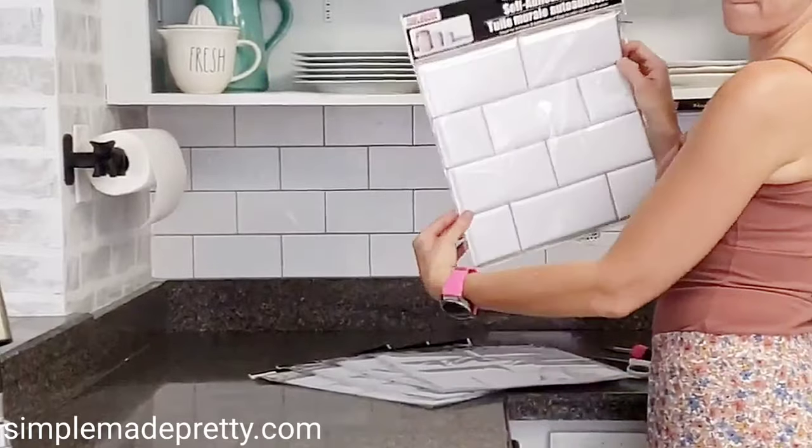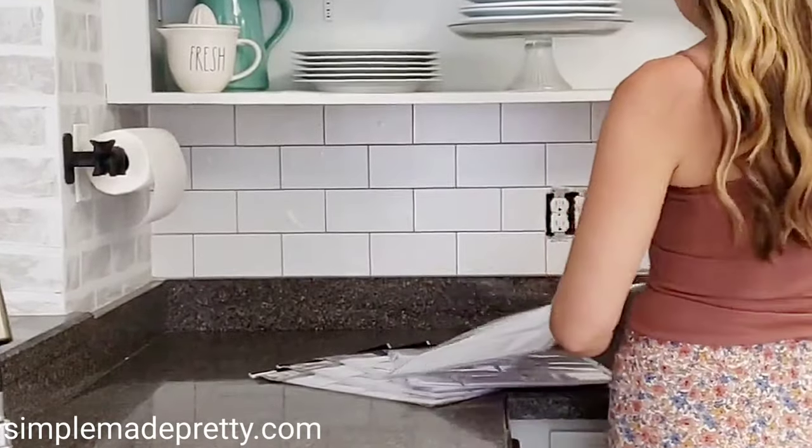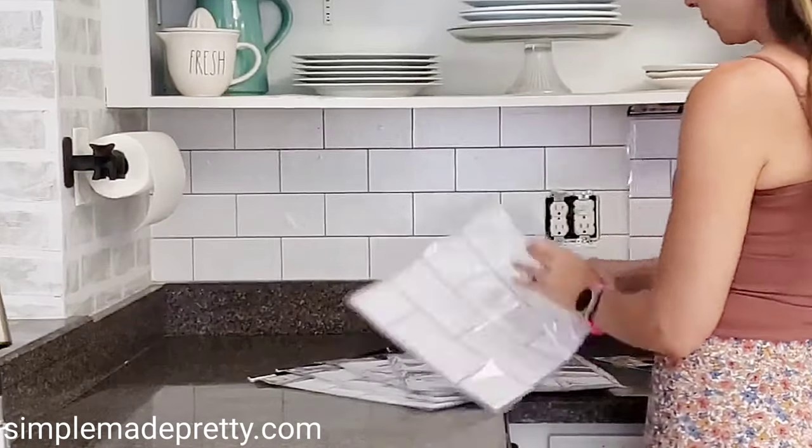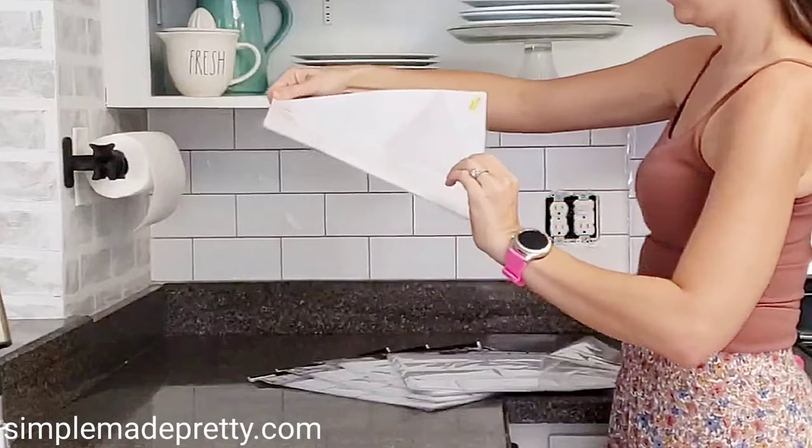The supplies you need are the subway tiles, scissors, a razor blade, and I also recommend a paper cutter. I'm using one of my favorite ones — I'll link it in the description if you want my paper cutter.